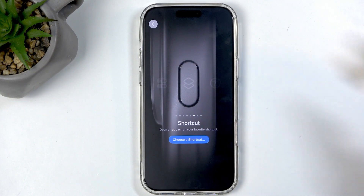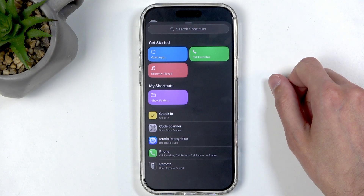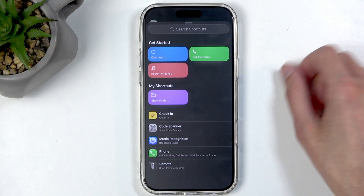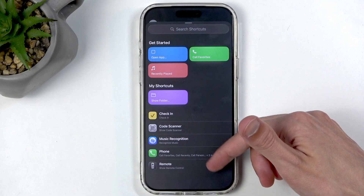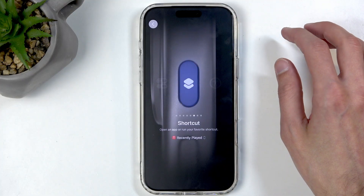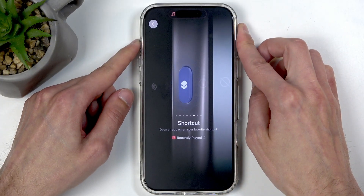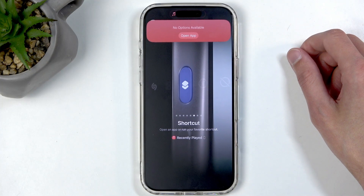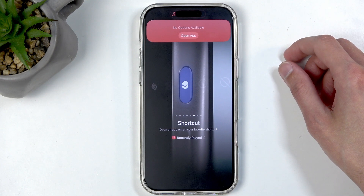One of the nice options here, which is barely visible, is Shortcuts. When you select it, you can assign the button to open applications or perform some action. As an example, we can go to Recently Played — now when you hold the button it will trigger that shortcut. I don't have anything set up so it gives me nothing, but you get the idea of what the button can do.